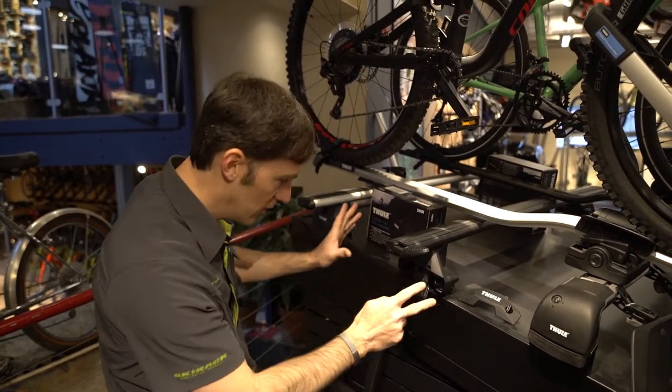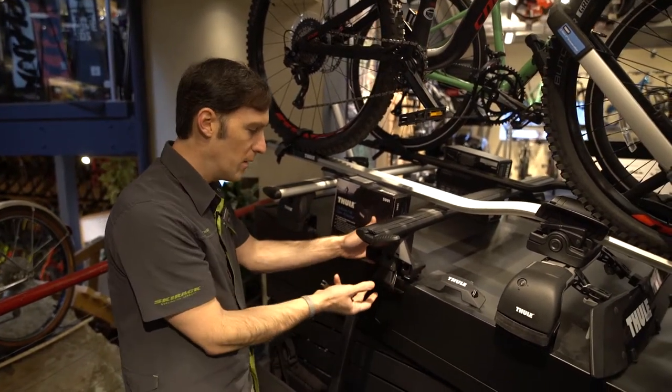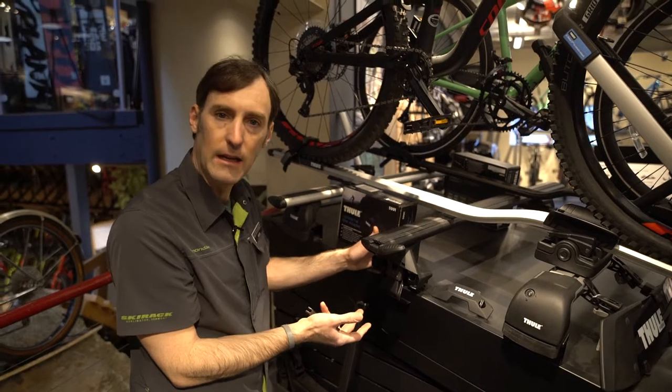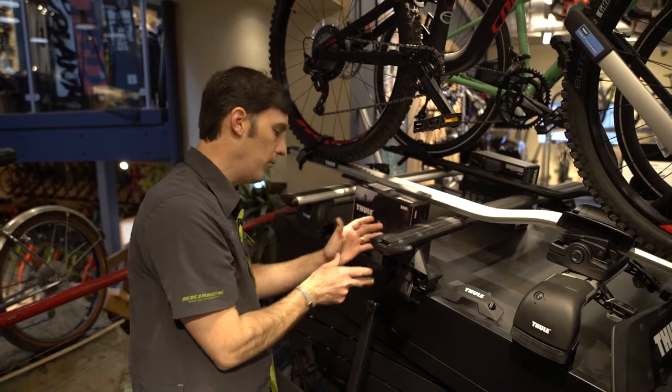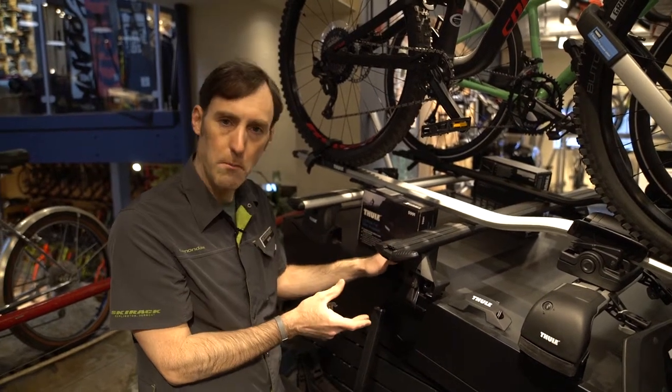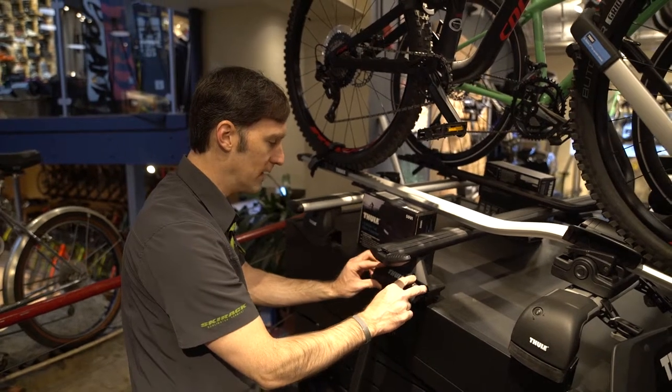Some cars are going to use the new clamps. This is the new Evo clamp. This grabs the same way the old Traverse 480 did and still does, and there will be new fit kits to go with this. It's a little bit nicer footprint, it fits and engages with the car a little bit better. So that will be your new go-to setup when you do have a clamp style foot.